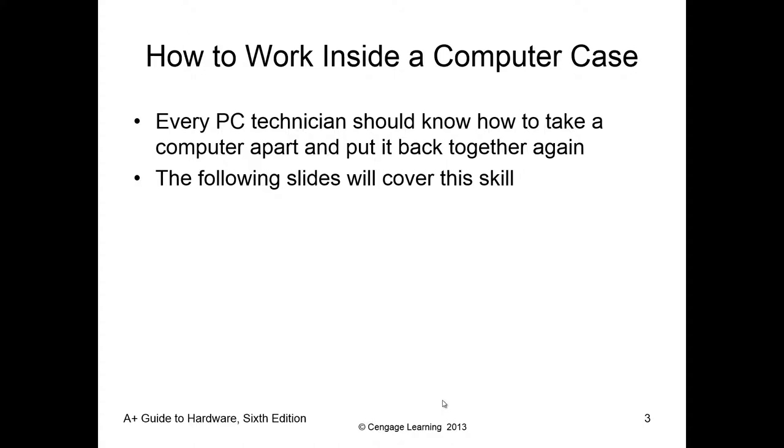One of the biggest skills we have to know is how do we work inside the computer? How do we take off the case, or the side panel, or how do we take apart a laptop? These are very important skills that sometimes people lack. And sometimes it's not so much the competency of the technician — sometimes it's just case design. Dell is very notorious for changing their case styles, so you don't always know the correct way to get it open.